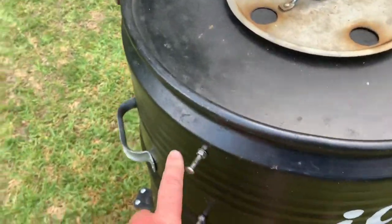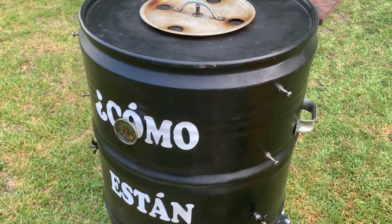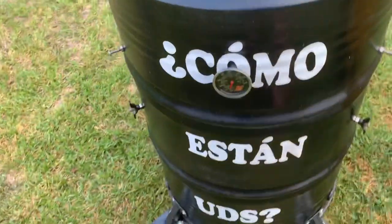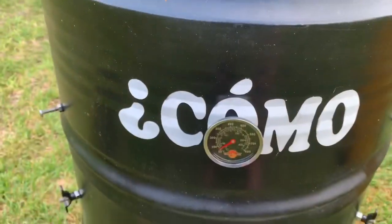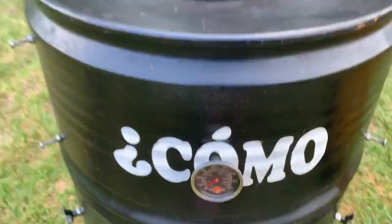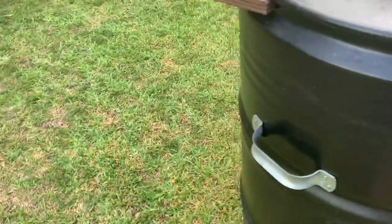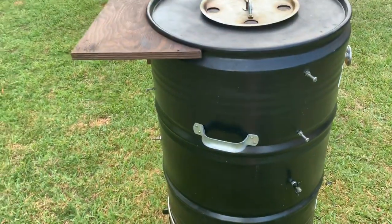I've got screws on each side — I made them longer so they hold the grates in and stick out, and that's how I hold stuff. I recently put a lava lock thermometer on it, and it's been turned a little — I need to tighten it up with the wing nut on the inside. I really like that thermometer; it sticks out from the side a little bit and works well. When I originally built it, I put the handles on in a hurry, so they aren't exactly straight, but they do what they need to do.